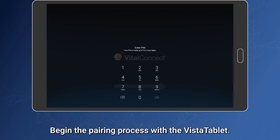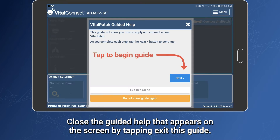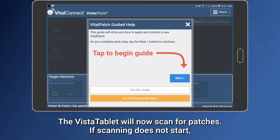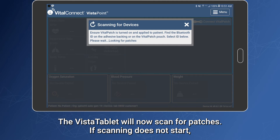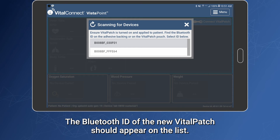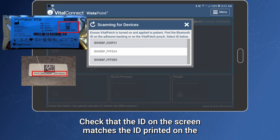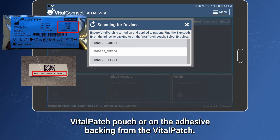Begin the pairing process with the Vista tablet. Unlock the Vista tablet and close the guided help that appears on the screen by tapping Exit this guide. The Vista tablet will now scan for patches. If scanning does not start, tap the Connect Vitalpatch button. The Bluetooth ID of the new Vitalpatch should appear on the list. Check that the ID on the screen matches the ID printed on the Vitalpatch pouch or on the adhesive backing.